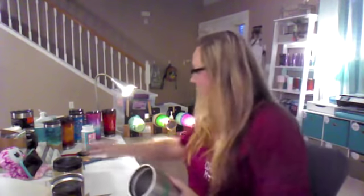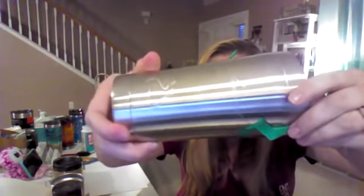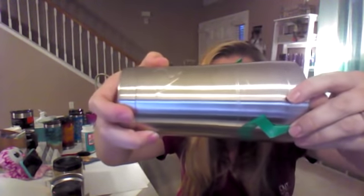Once it's all on my tumbler, I'll take my silver sharpie and trace the bottom all the way around. For sake of time I did some prep work beforehand so I'm not going to do all of it here. When you pull the vinyl off — because I don't leave it on — you can see where I've marked where the lines are going to be.